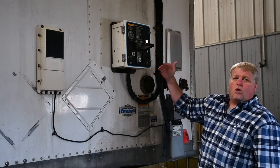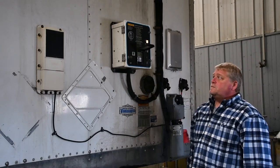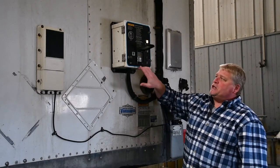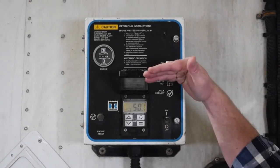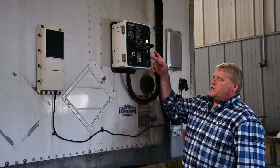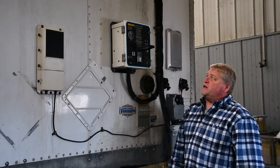You're going to hear the warning system come on and then the system will fire up. This is where you would set the temperatures by just hitting the up and down arrows for either warmer or colder. To completely shut down the system, you simply just flip the switch to the off mode and it shuts down.